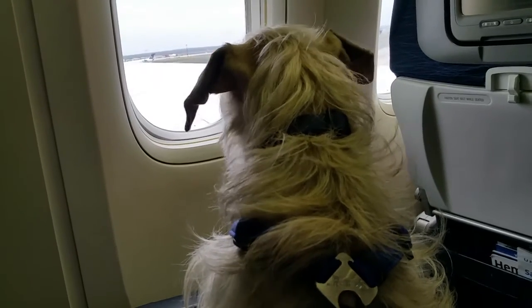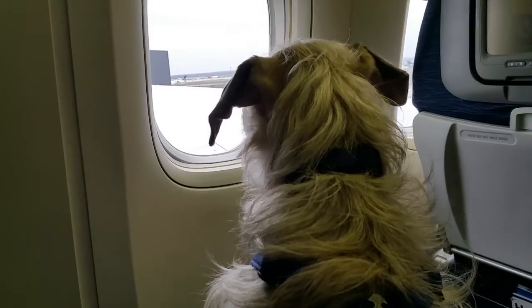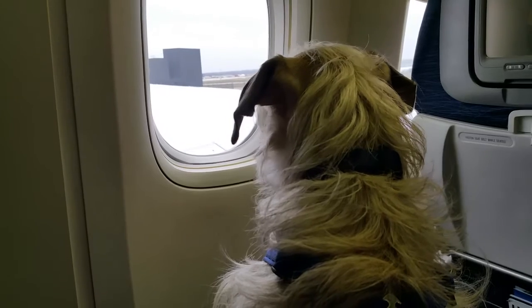Slip it over your head, wrap the belt around your waist, and secure it to the buckle in front. Pull to loosen or tighten.